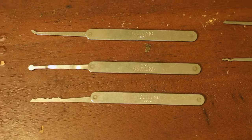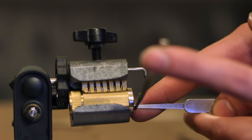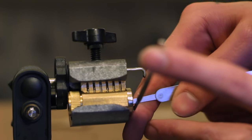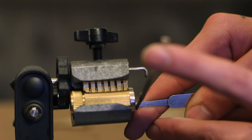Anyway, back to the lock. A basic lock pick set comes with several picks of various shapes and a tension rod. The picks are used to push up on the pins until they are all flush. Some of the picks will push up multiple pins at once, while others are used for finessing single pins at a time. Which tool you use depends on the lock you're trying to pick and how comfortable you are using the picks.